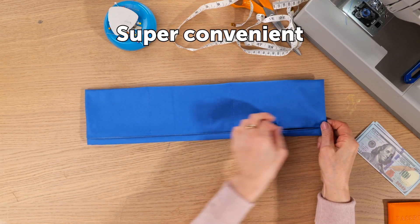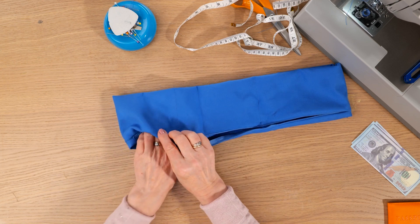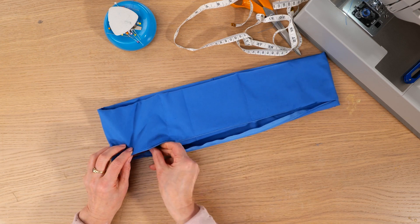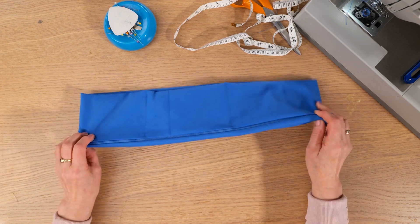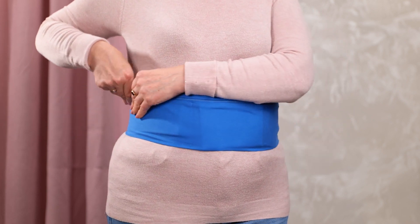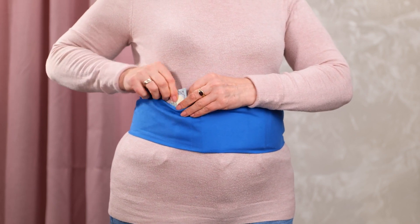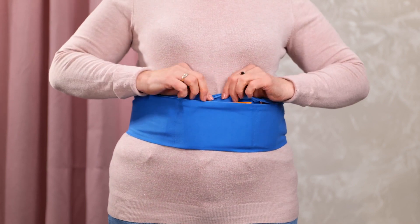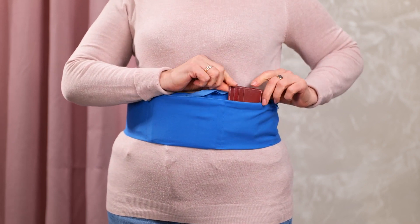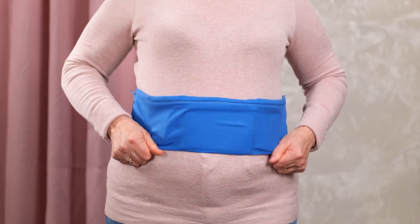Super convenient — let's try out the pockets. Money, a passport, and a small wallet. And it fits! It's actually quite comfortable and easy to access. I've got everything at my fingertips. It's a thumbs up for me. Thank you.